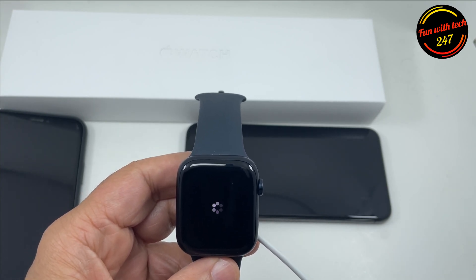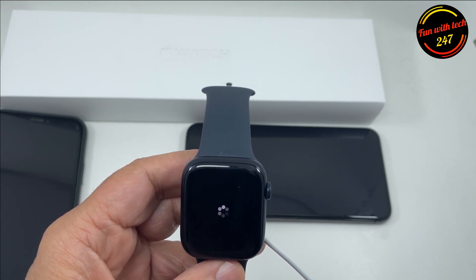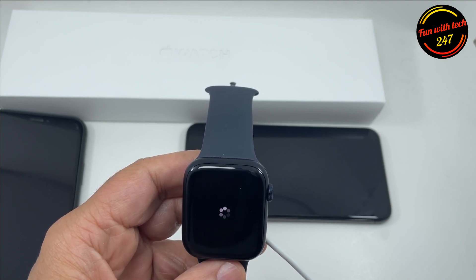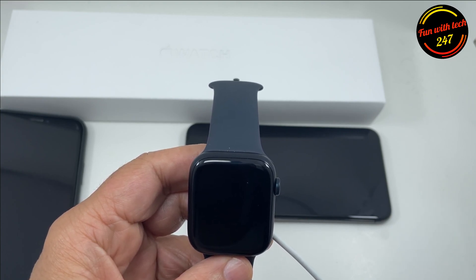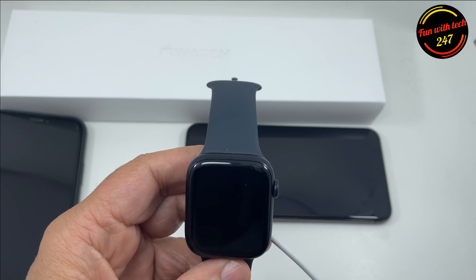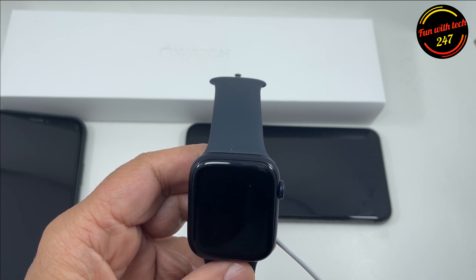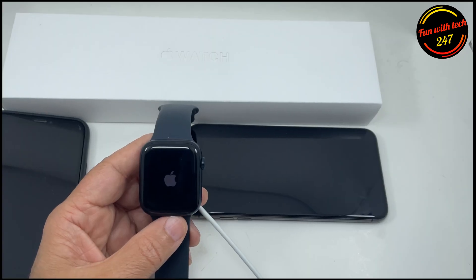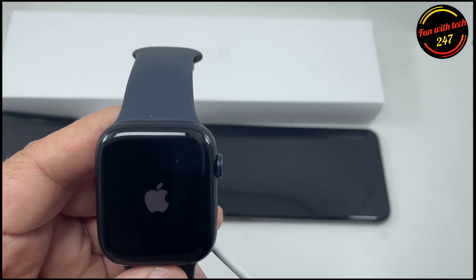Just give it a couple of minutes and make sure you do not disconnect it from the power source, otherwise it can stop the process in the middle. It's normal that your screen goes black for a little while, and then you'll see it rebooting or showing something on the screen again. Once you see the Apple logo appears again on the screen...